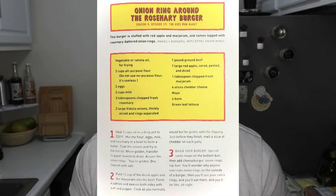This burger is stuffed with red apple and margarine and comes topped with rosemary battered onion rings. This makes four burgers with extra onion rings.